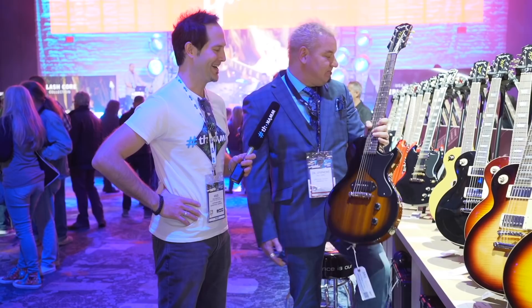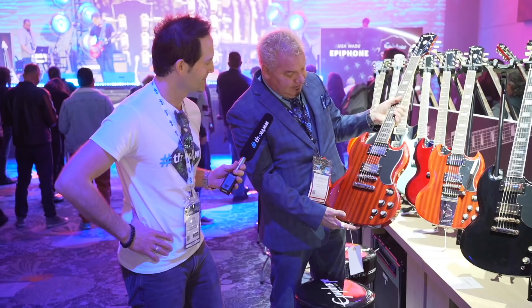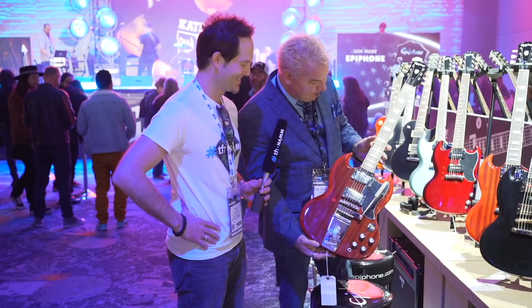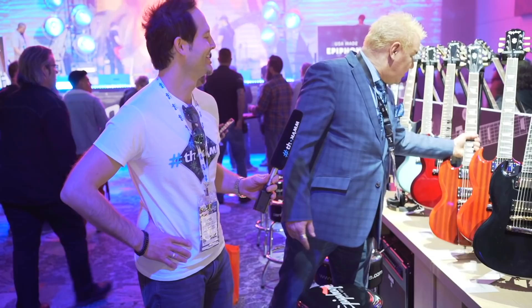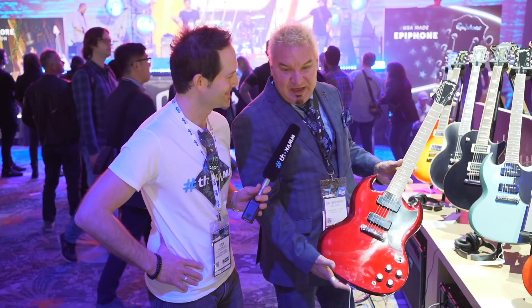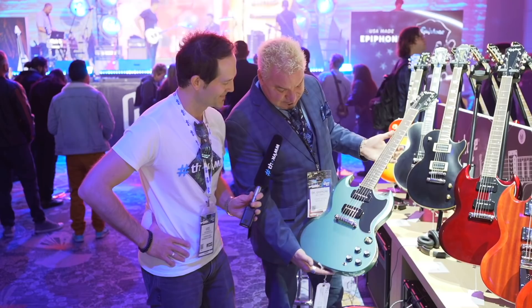SG Custom all dressed up with gold hardware. 61 SG — perfect. 61 SG with a Maestro — oh, perfect, absolutely perfect, beautiful. It's wunderbar. Here is an SG Special P90 in sparkling burgundy — look at that finish. This is stepping way out of the Epiphone realm. This is the new Epiphone. Look at this — faded Pelham blue metallic. These are just gorgeous.